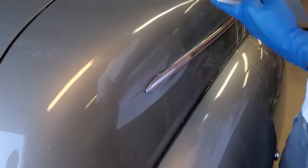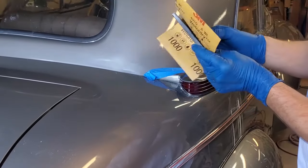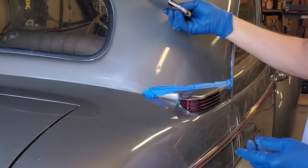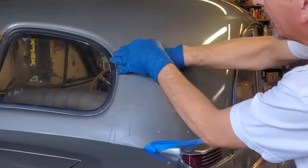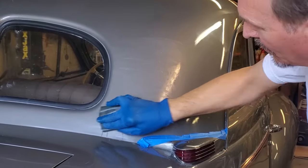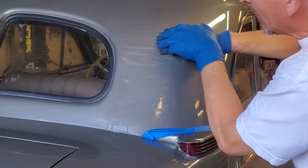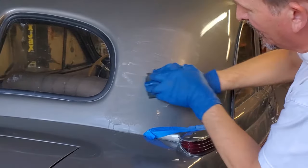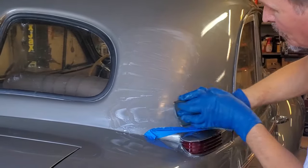I'm going to start with the harder pad and wrap the sandpaper — it's actually one half of a sheet — around it like this, dip it in my water, and start sanding. If you're sanding the roof it's easy to do one-handed, but on a vertical surface like a door panel, using two hands as I'm doing now makes it easier to apply enough pressure to take the orange peel out.